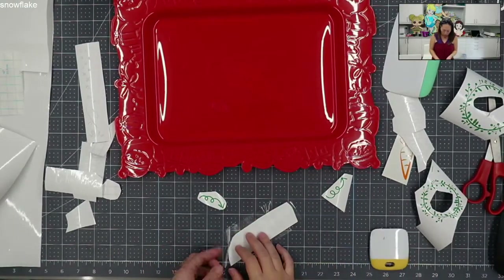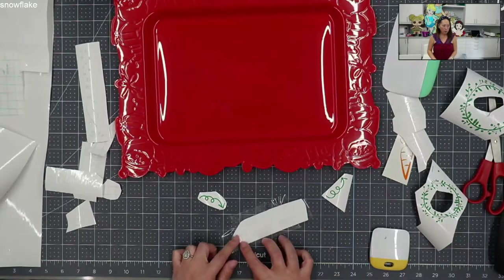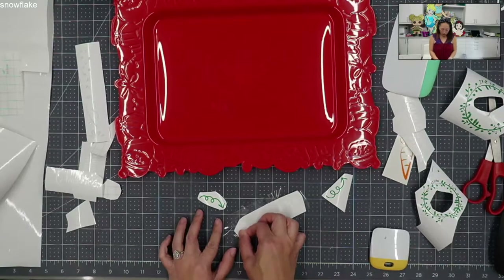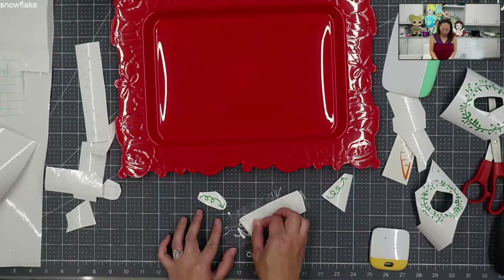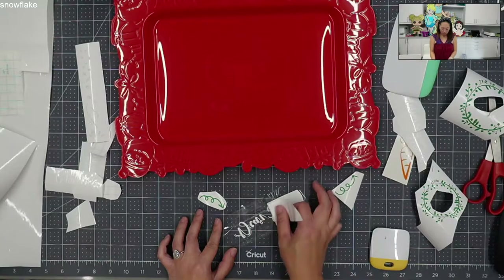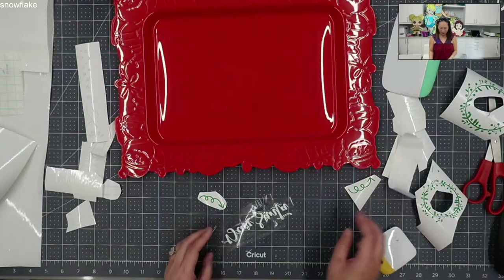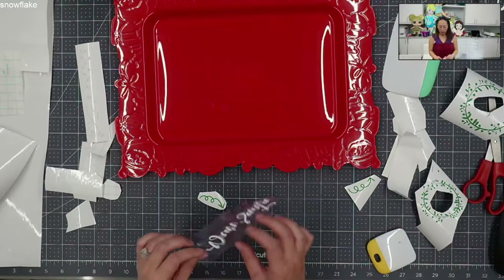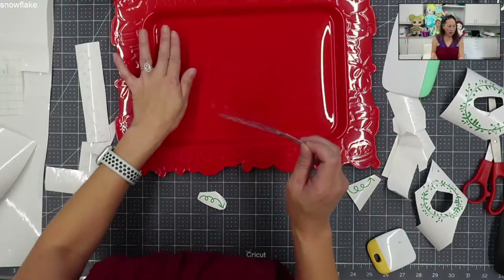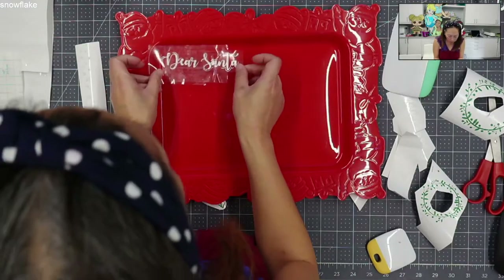When you're pulling it up, you want to lift this up and pull your paper back onto itself, so that way you're not fighting with the adhesive. It's laying down and this is actually going really well - knock on wood. It's kind of curved at an angle and goes up, so it's going to be a little difficult to apply, maybe.